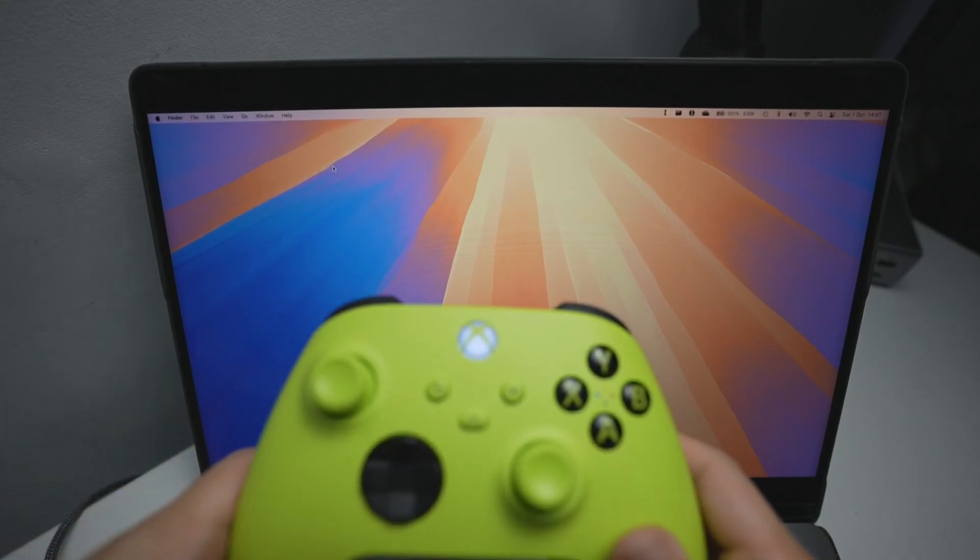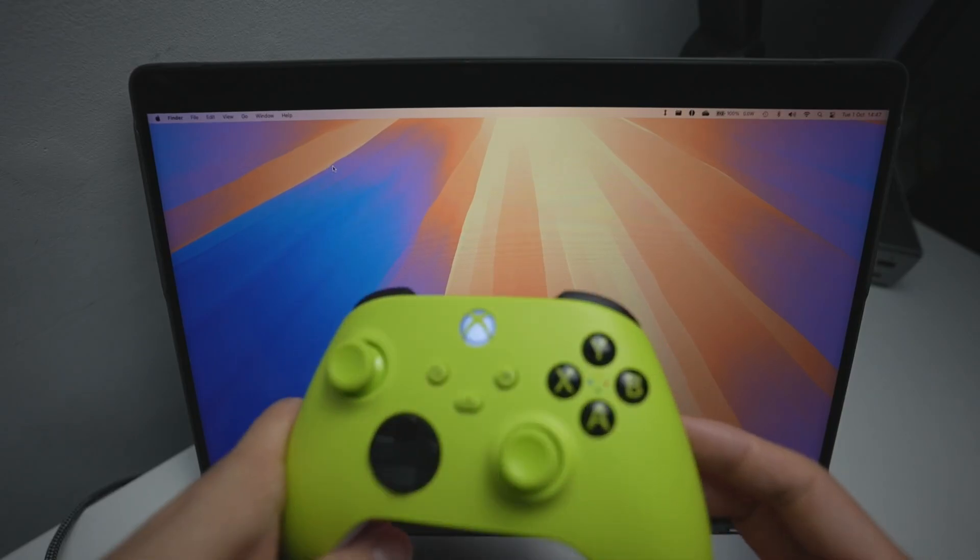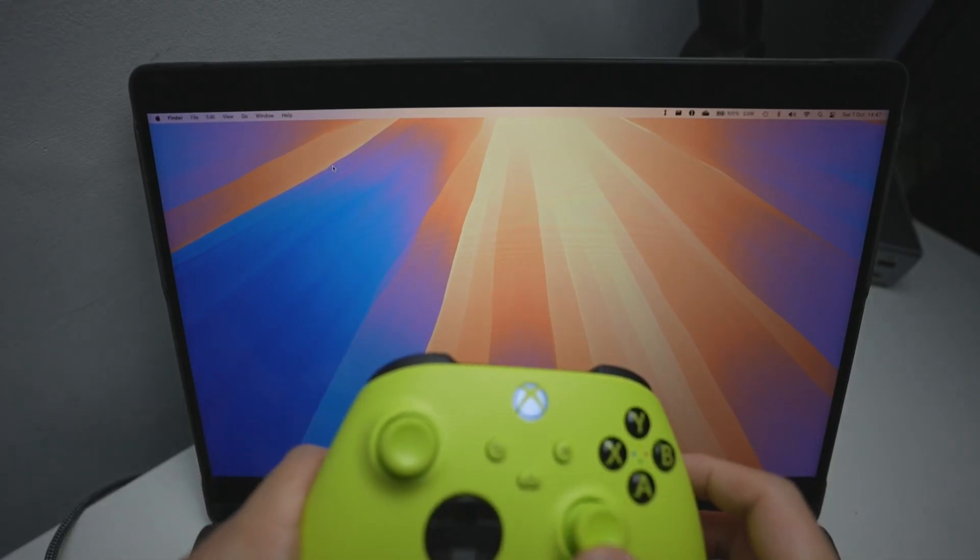We're going to be pairing up this controller. This is the Xbox Series controller — this one's green, but you can get them in white, black, etc. We're going to be showing you how to pair it up today.